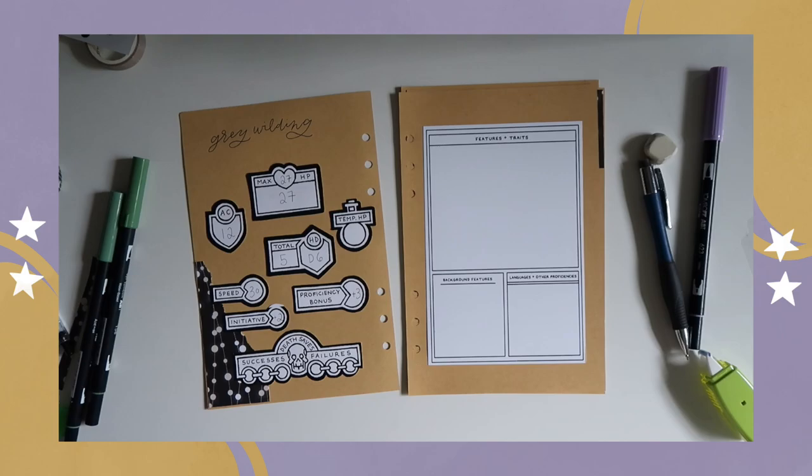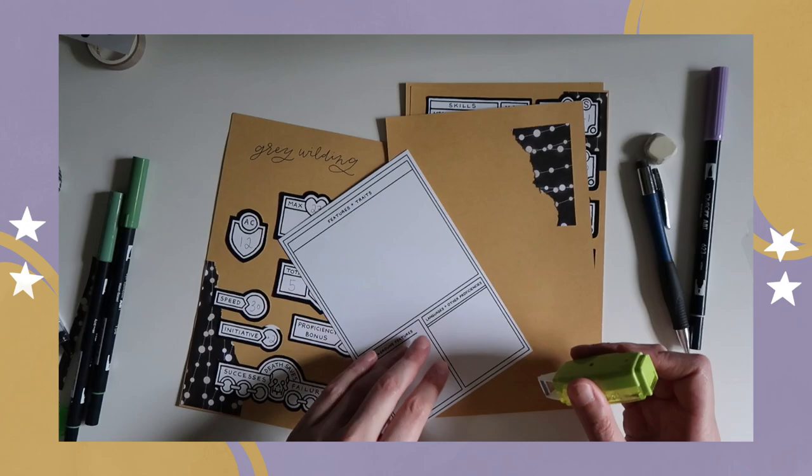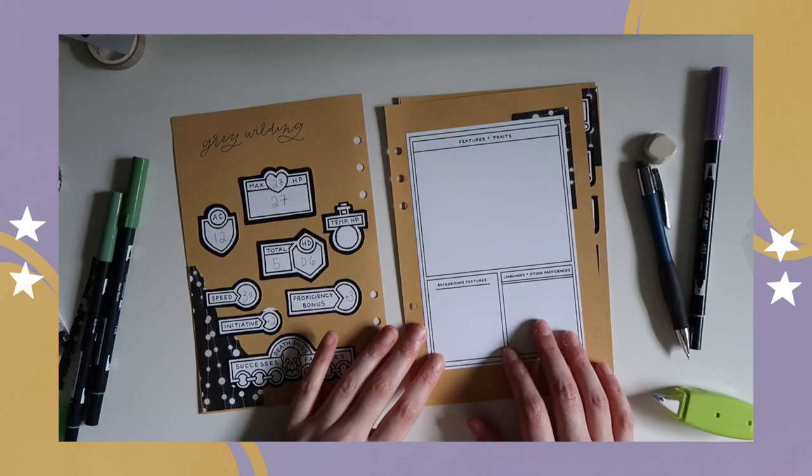Along with the modular character sheet, I've added in one of the pages from the printable character journal just to track a lot of Gray's features, traits, and languages that she knows. It's a really easy way to keep everything in one place.